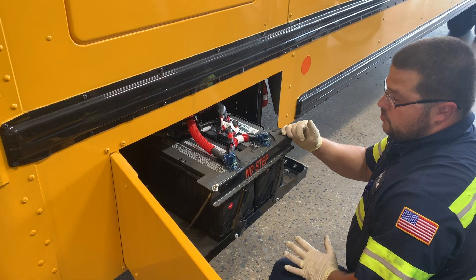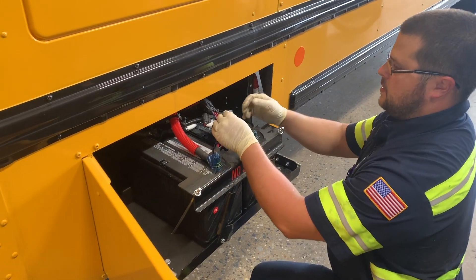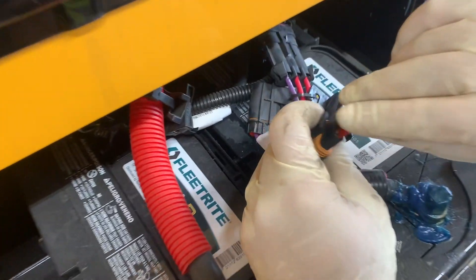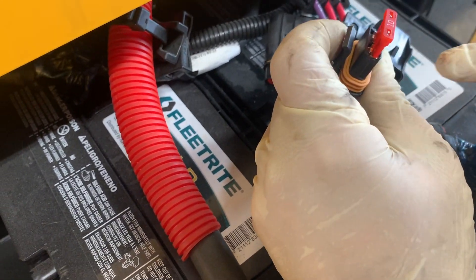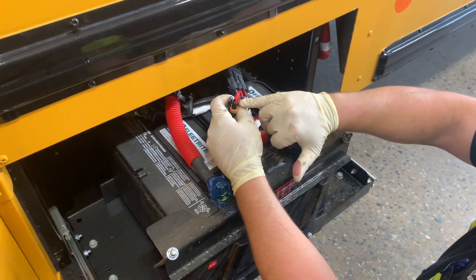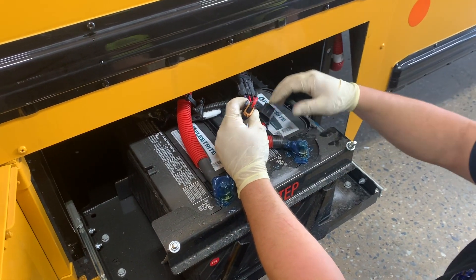Something you want to look at on these as they get older — sometimes you'll start seeing burning on these fuses, around the fuses, and that's not good. The fuse won't be popped, which will be weird, but you'll see the actual plastic around the fuse will start to melt.